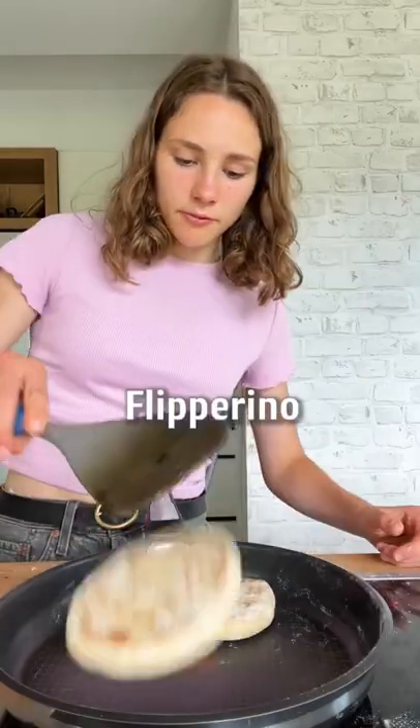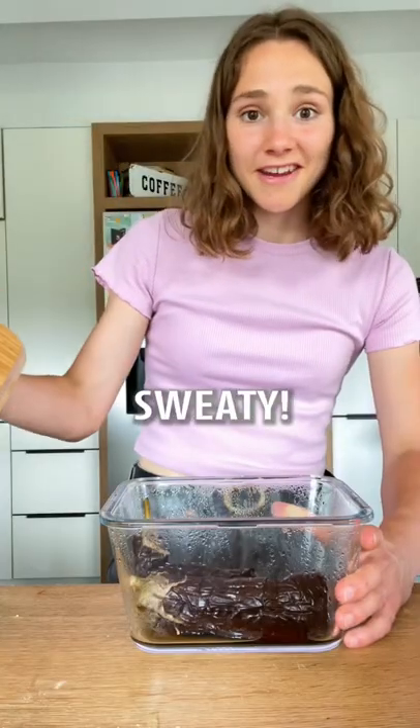Place the pita in a hot pan. Sweaty — now we can peel it.